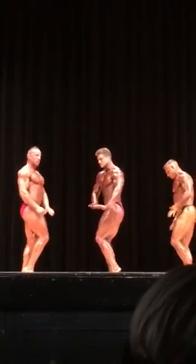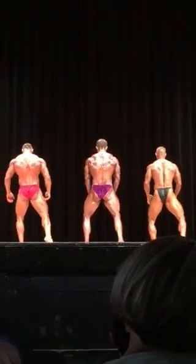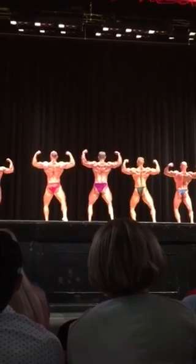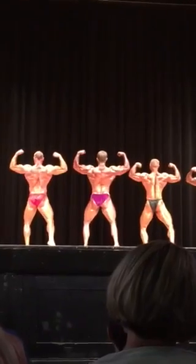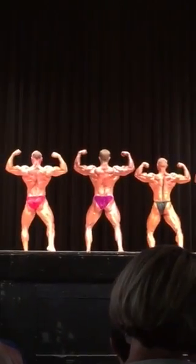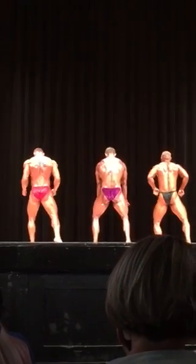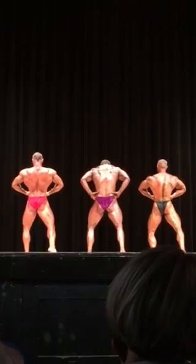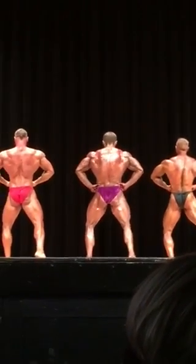Back double bicep. Back lat spread. That's it, Brian, keep holding.